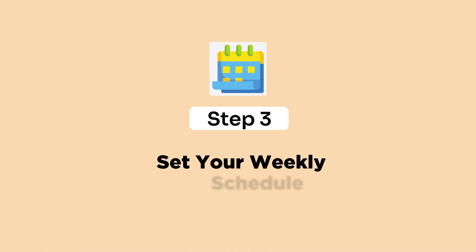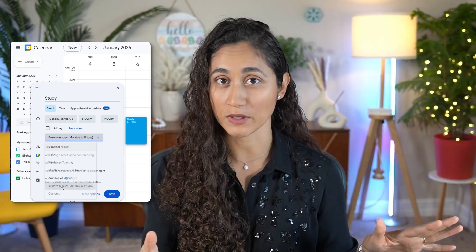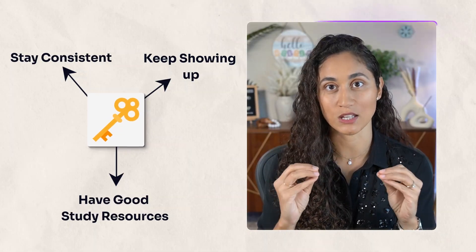Step three: set your weekly schedule. Let's talk time, because this is the question that everybody asks: how many hours per week do I need to study to pass the FE exam in four months? I would block out two to three hours every single day at almost the same time, and during the weekend I would try to do four to five hours on Saturday and Sunday. That gives you a total of 20 to 24 hours of deep work every week. Imagine doing that every single week for four months — you will be ready to pass your FE exam. Many students have done exactly that schedule and passed. The key is you have to stay consistent, keep showing up, and make sure you have good study resources.